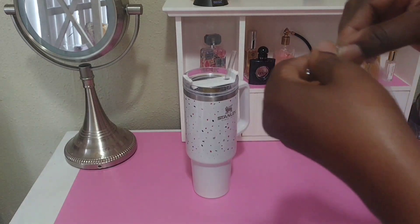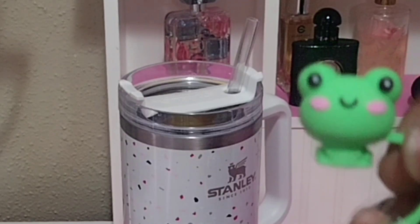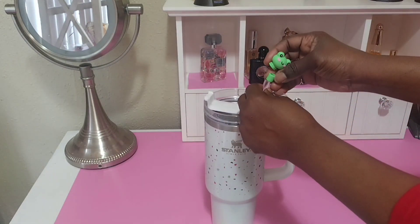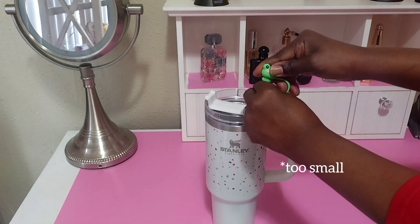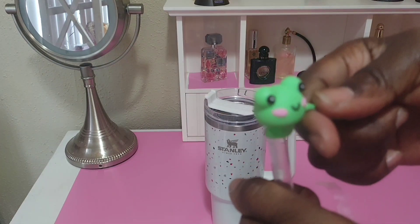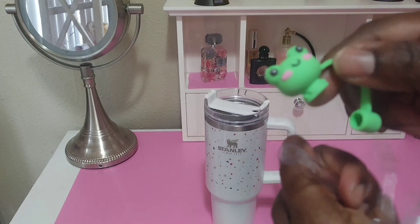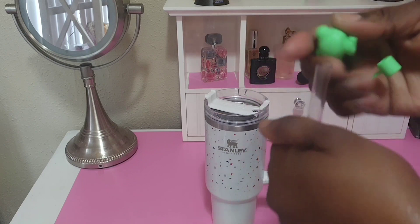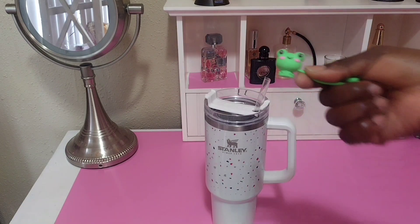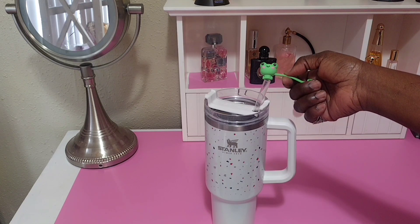Here's the little frog — I'm going to open it. So stinking cute! Moment of truth, will it fit? It's too big. It doesn't fit the whole straw. The Stanley Cup straw is huge, so it's not going to fit on this — and that's what I wanted it for. That was a fail! It doesn't fit on top of this, even though I wanted it for this, but I have another cup — let's see if it's going to fit on that.